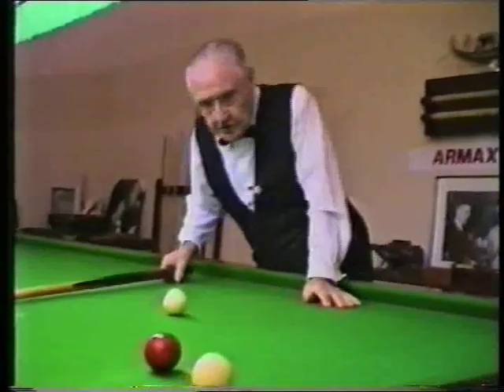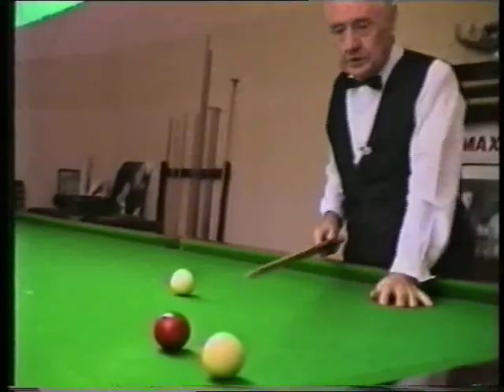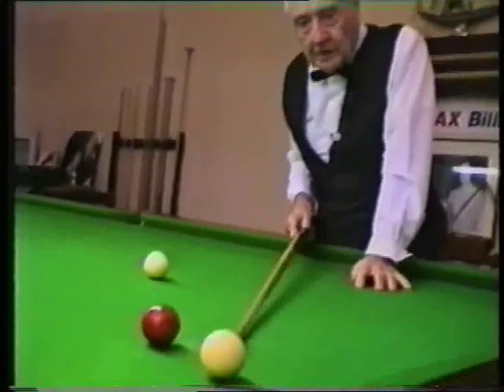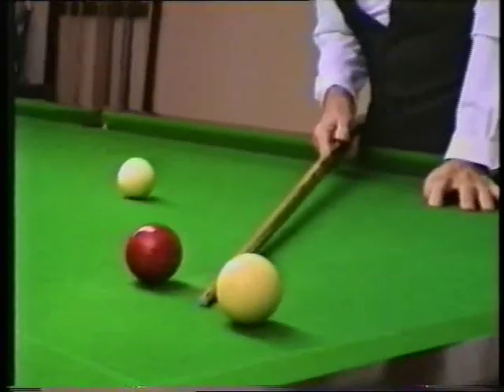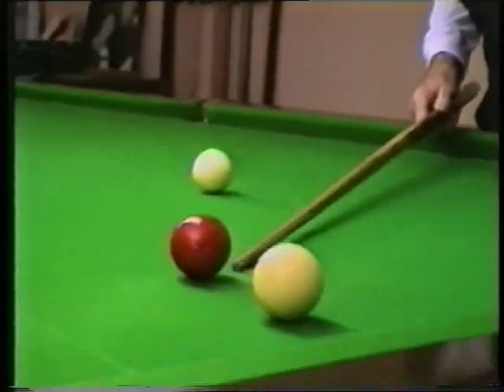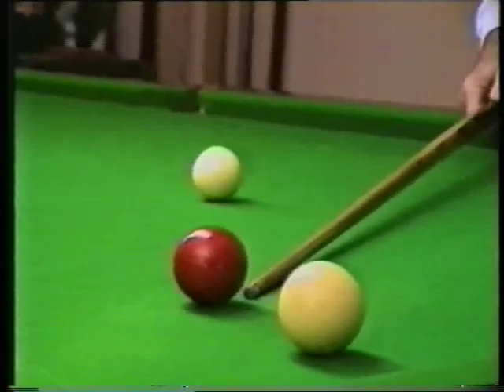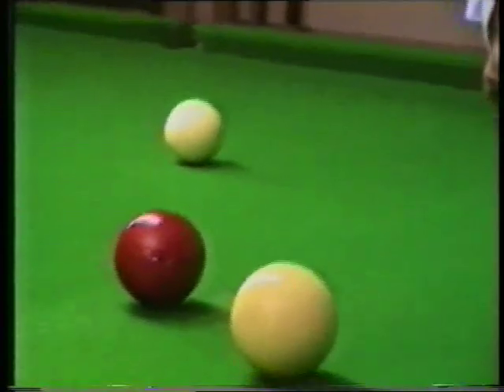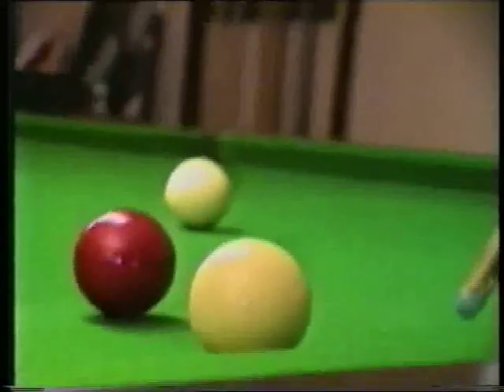I'm just going to show you this once again — that if you're wanting to play the floating white and you want to keep the white ball back somewhere close to the spot. In a position like this, you just play that red about a quarter ball, just dribble it towards the pocket, and with enough strength play off the cushion here with right hand side on your own ball, striking your ball at 3 o'clock, and it comes off the cushion.